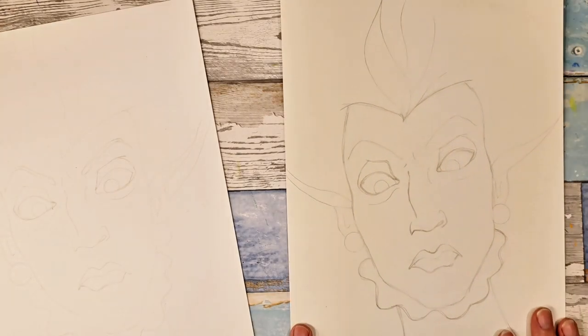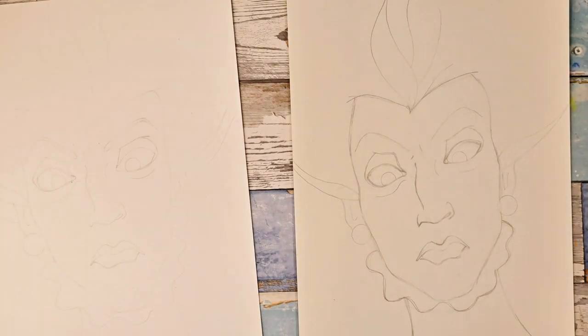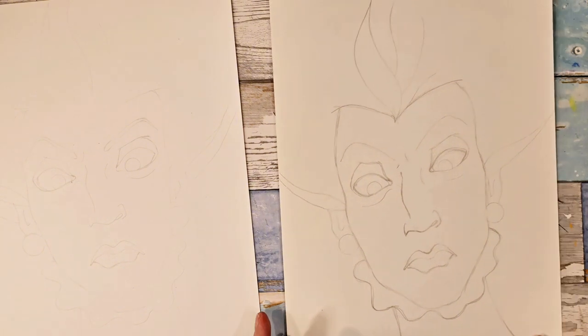Alright, there is our evil stepmother. So if you want to color her in with me, then tune in for the second video which we'll post at the same time as this video — I think I post them about 15 minutes apart, but they will both be out on the same day. So I will see you in part two. Thanks a lot for drawing with me. Bye!